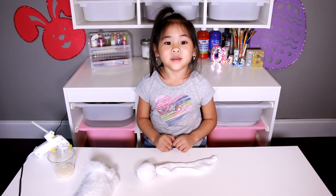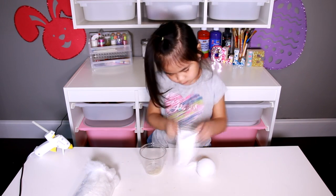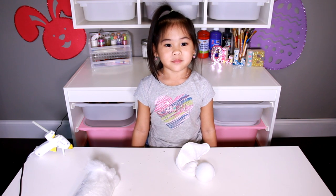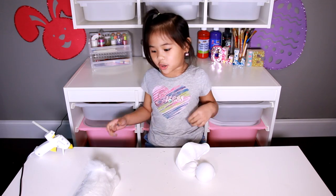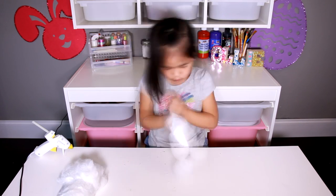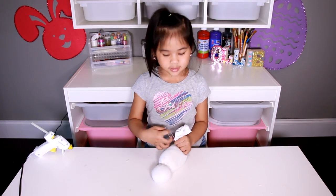Now pour a little bit of rice into the sock. Now you take one cotton and put it on top of the rice to make a big oval. Now you tie the rubber band again.